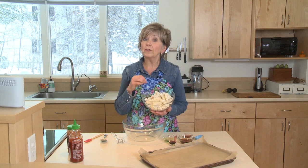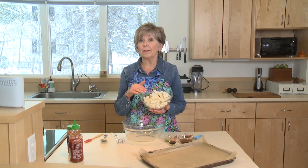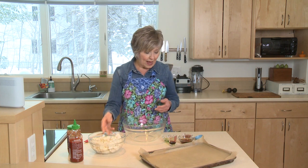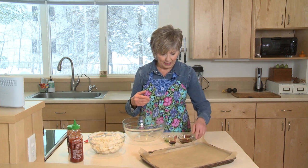I've got about four cups of cauliflower, and you want to use fresh cauliflower, not frozen — this won't work with frozen cauliflower. I've got some ingredients that I'm going to mix together to make a sauce to mix up with the cauliflower before it roasts in the oven.